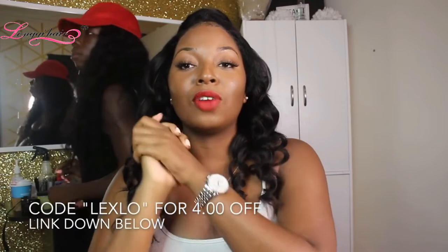Okay y'all, so this is the end of the tutorial. I love my hair so, so, so much — you don't have to smooth it, it's so bomb. I will put all the information about Longky Hair down below. I also have a discount code that gives you four dollars off if you use the code 'legslow', so I hope you all enjoyed this.